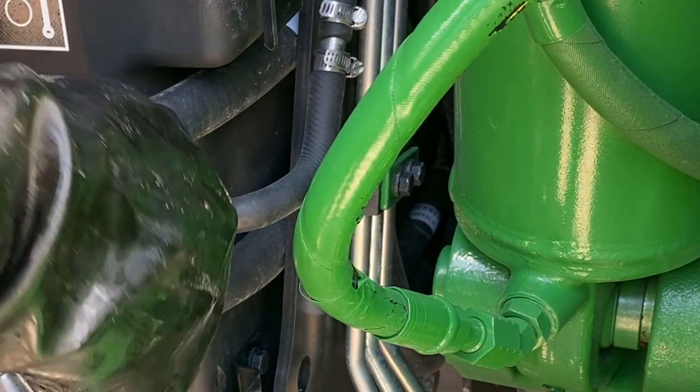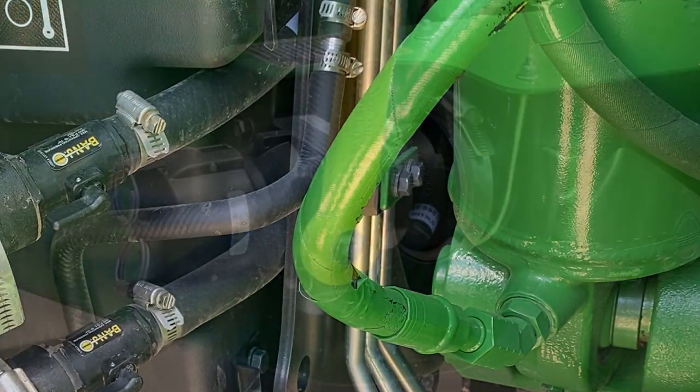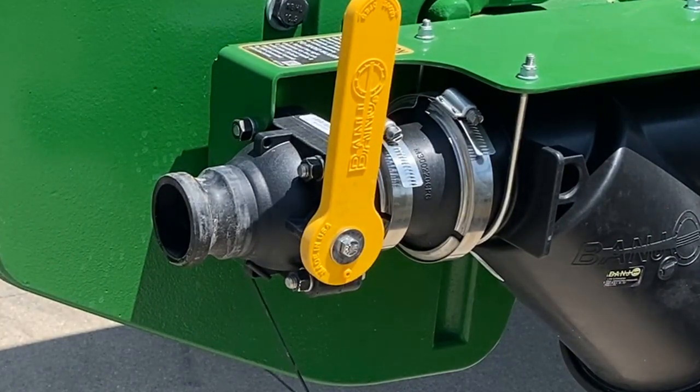Place both rinse and agitation valves into the open position. Fill tractor tanks with clean water until approximately 20% full.